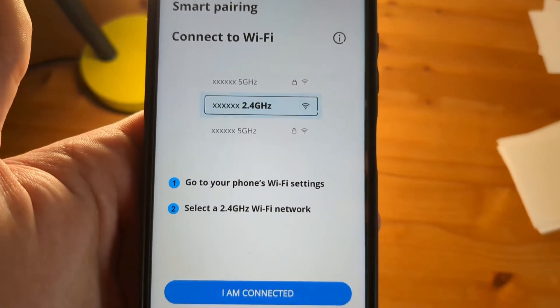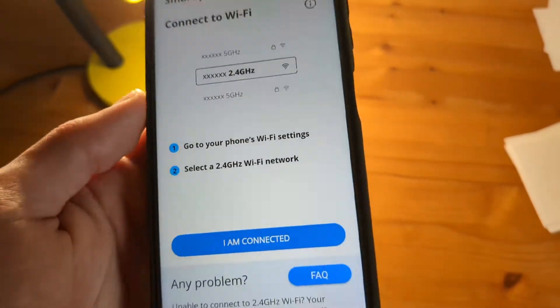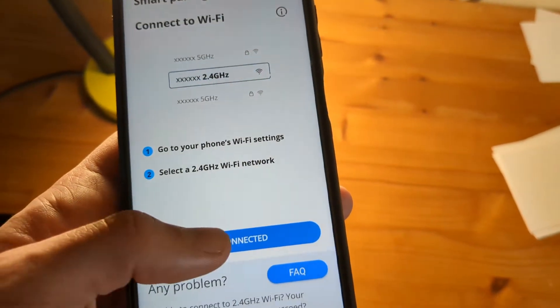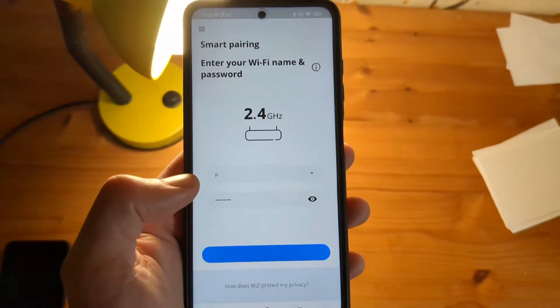Your Wi-Fi needs to run at 2.4 GHz. If you're not currently running at this frequency, go to your settings and change the frequency. Once connected, enter your Wi-Fi network password and click Next.